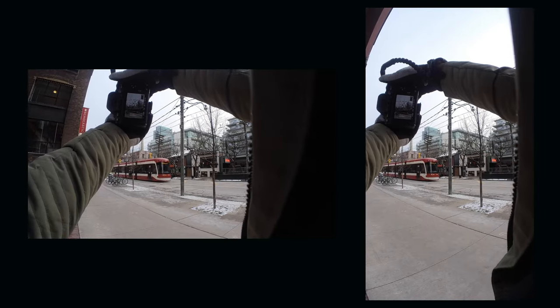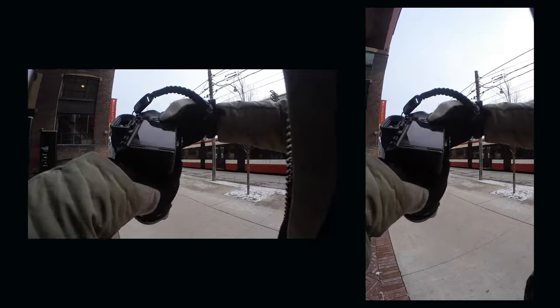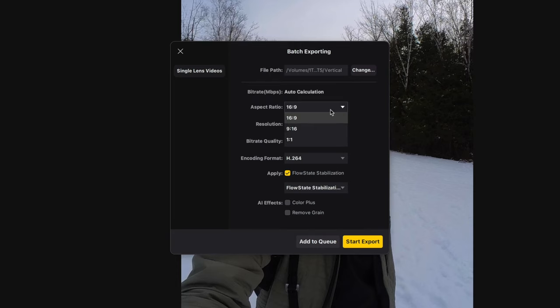These are the same clips. It's just one clip that I shot, just exported differently in either 16x9 or 9x16. Literally with a few clicks — it's amazing. It works great.